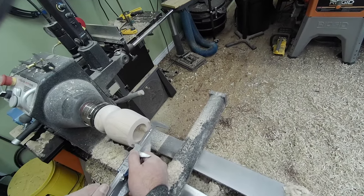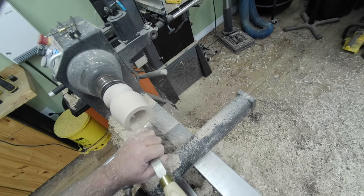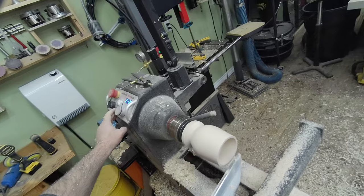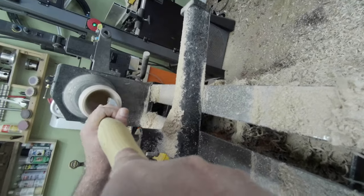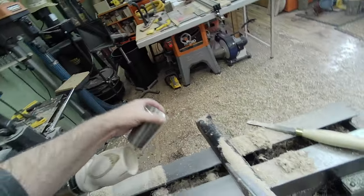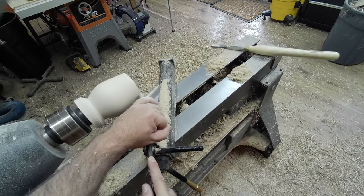Here I'm measuring what my outside needs to be. I use a box scraper to get the shape I need, because it needs to be like a cone shape, and I need to be as close as possible. This was done a few times — it looks like I nailed it the first time, but no, it took about six or seven times of stopping and checking because I wanted it to fit fairly tight.